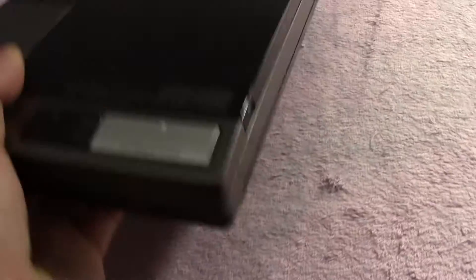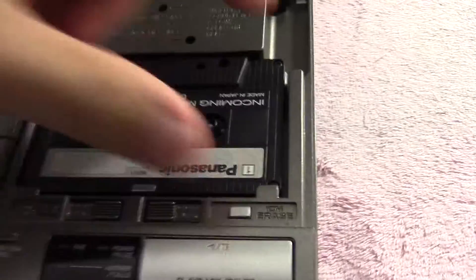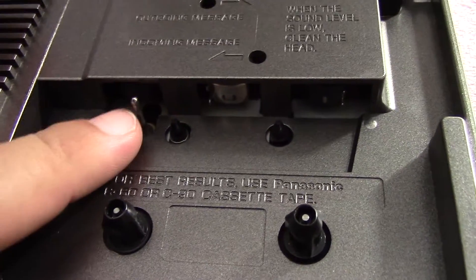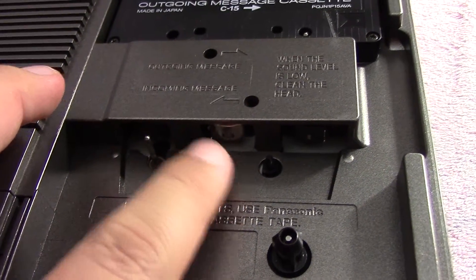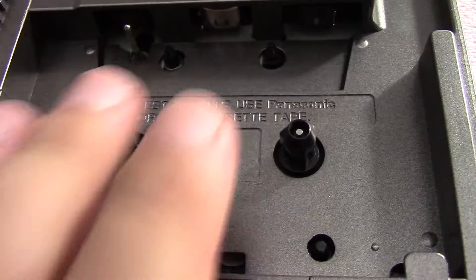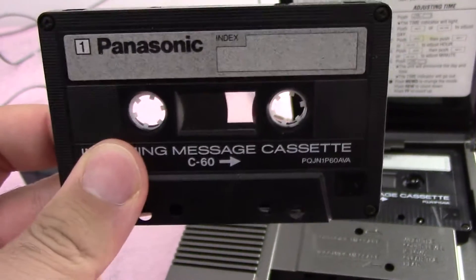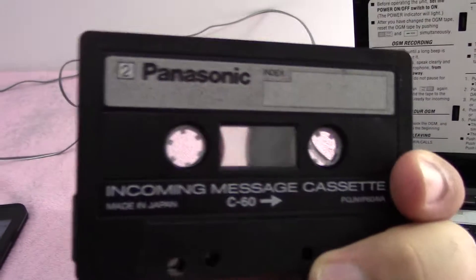I'll show you what's on the inside once again. What I'll do is take out the incoming message cassette — it pops out just like that. You can see you've got your standard cassette tape setup. There's the tape guide pin and the roller behind it. That's your record/playback head and that's your erase head. And just your standard tape reels with guides to help the tape in. Here's the cassette tape from this angle — you can see the little window that shows you how much tape is on each reel.